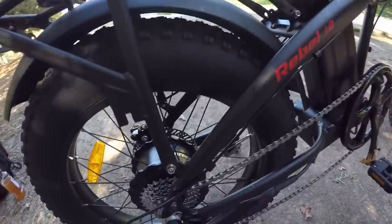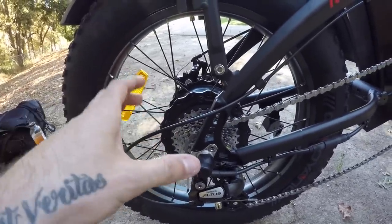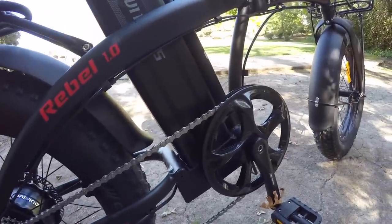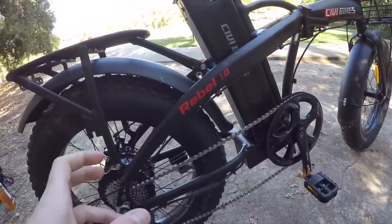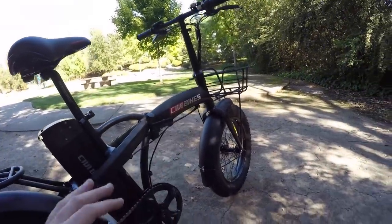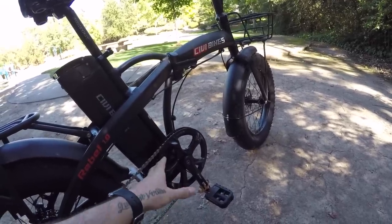Overall I really like this motor. In the rear we have a 13-to-28-tooth spread in the cassette, and in the front a 52-tooth chainring. That gearing ratio feels like the perfect sweet spot for the top speed of 20 miles per hour. I like that they went with the 52-tooth rather than something like a 48-tooth for the front chainring.